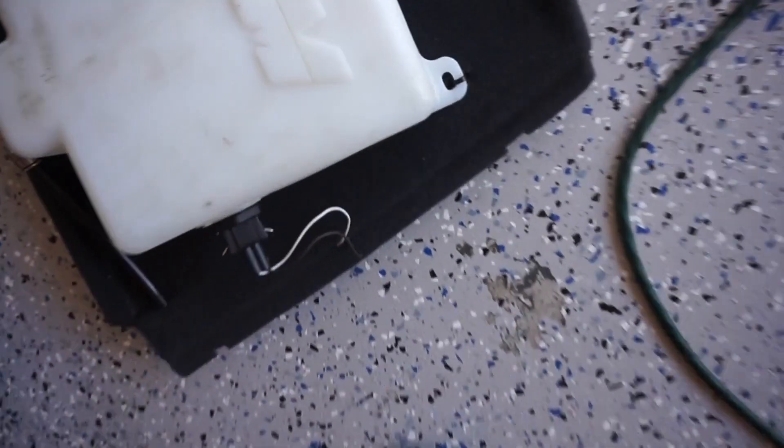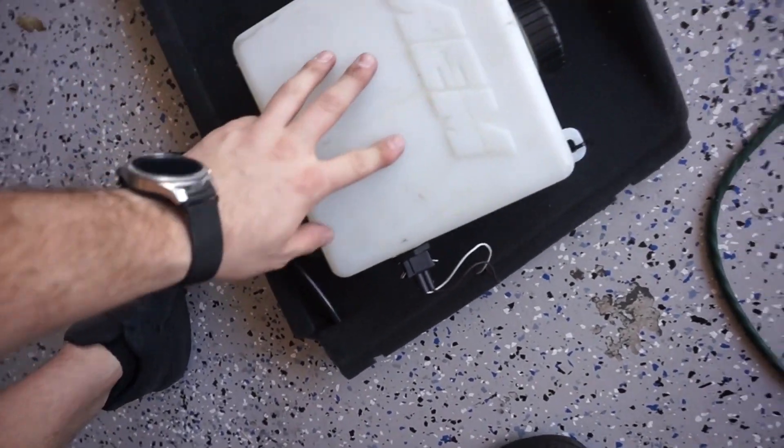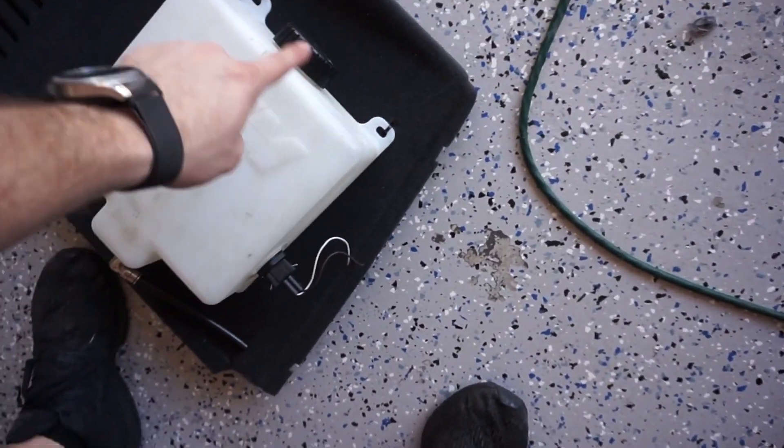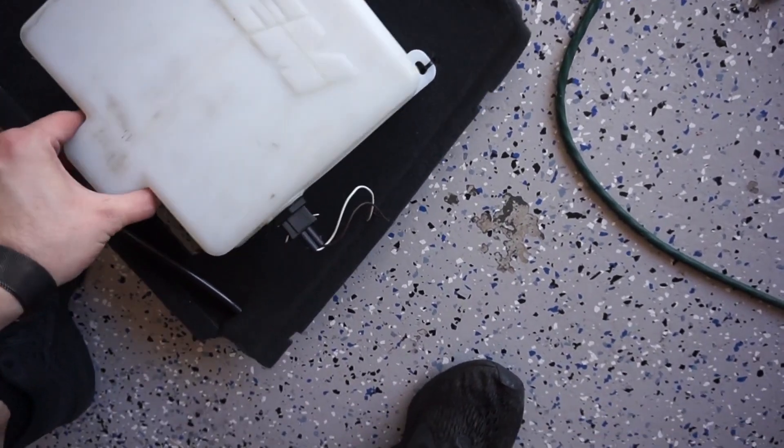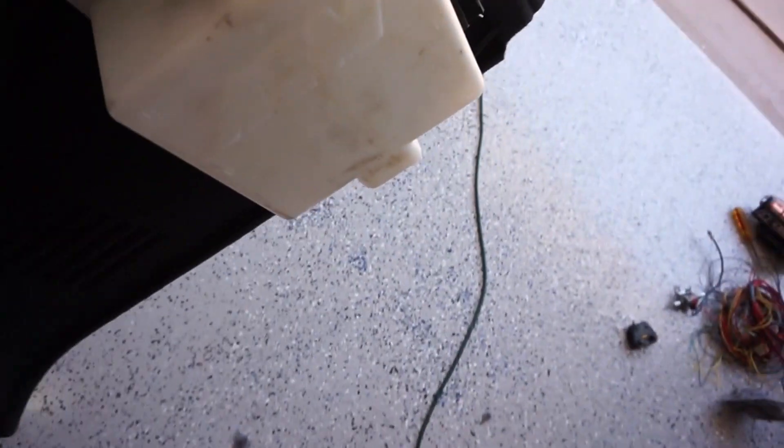As you can see, it's mounted up with some zip ties, nice and clean. It's a little dirty because this was my old tank — I had it mounted on the GTI the same way for about two years, and it's very solid. Let's go put this trim piece back in the car.